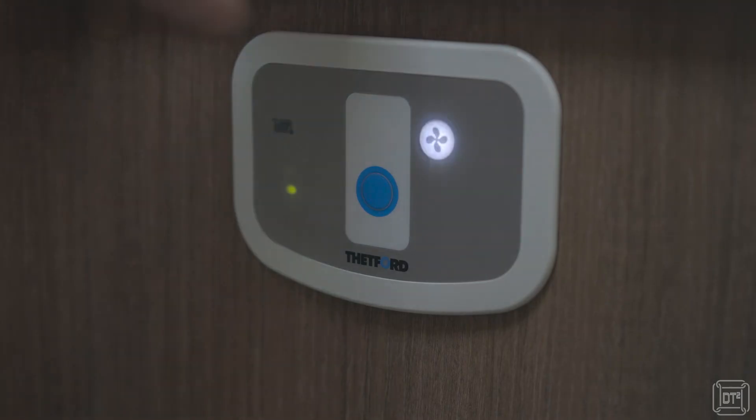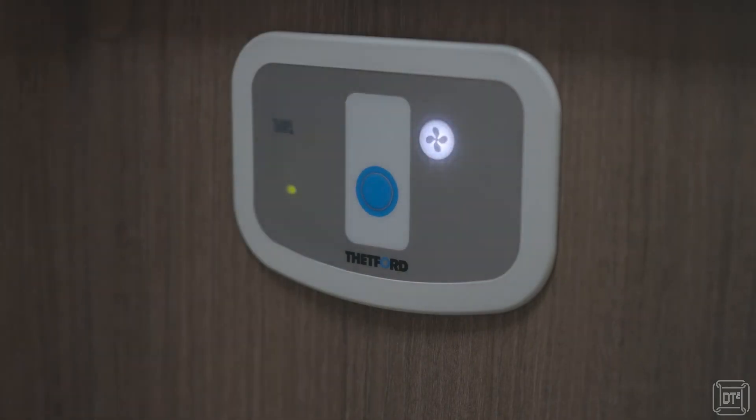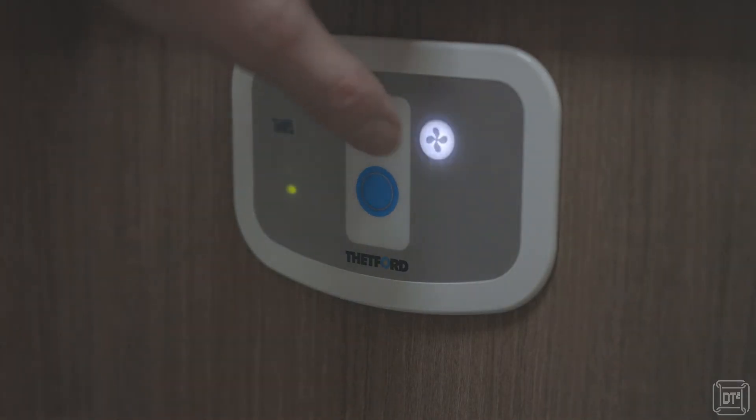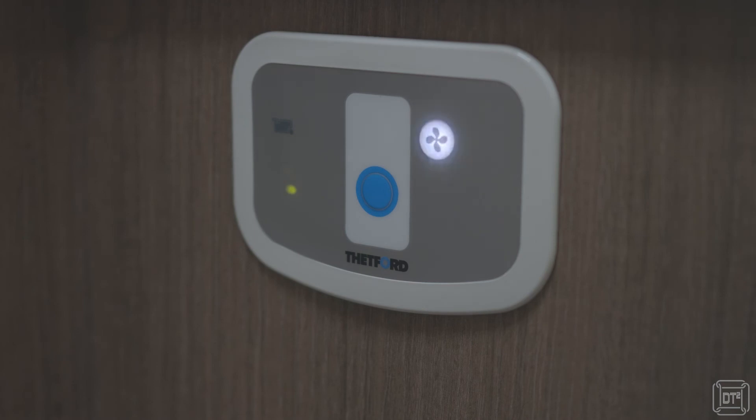Alternatively, you can press the fan button, which is illuminated. When the fan button is not illuminated it does nothing at all. So you can press the fan button whilst it's illuminated and the fan will then stop, and at that point the fan button will stay illuminated and cut off after the same seven minutes from when it first came on. At any point during that, if you press the fan button again, it will come on and off and so on.